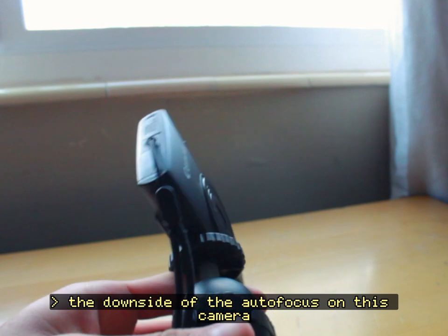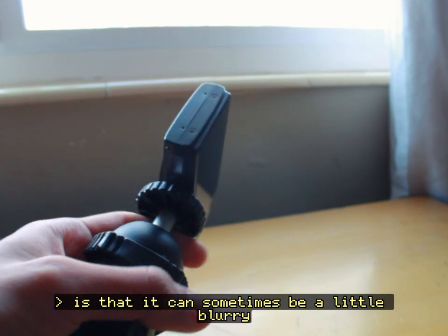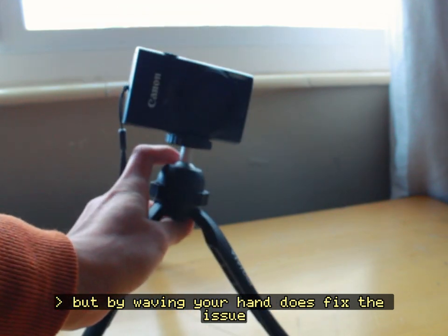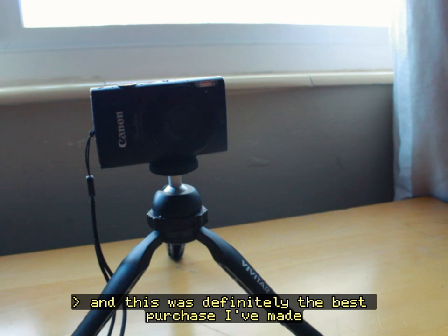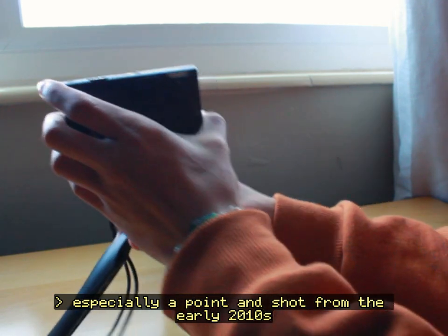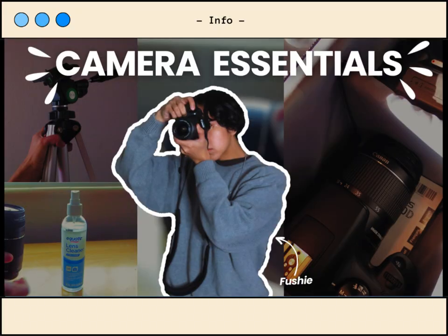The downside of the autofocus on this camera is that it can sometimes be a little blurry and out of focus, but waving your hand does fix the issue. The camera is really good and this was definitely the best purchase I've made for a camera, especially a point-and-shoot from 2011. I also forgot to mention that I recently recorded my newest video with this camera, and the footage really looks great in my opinion.